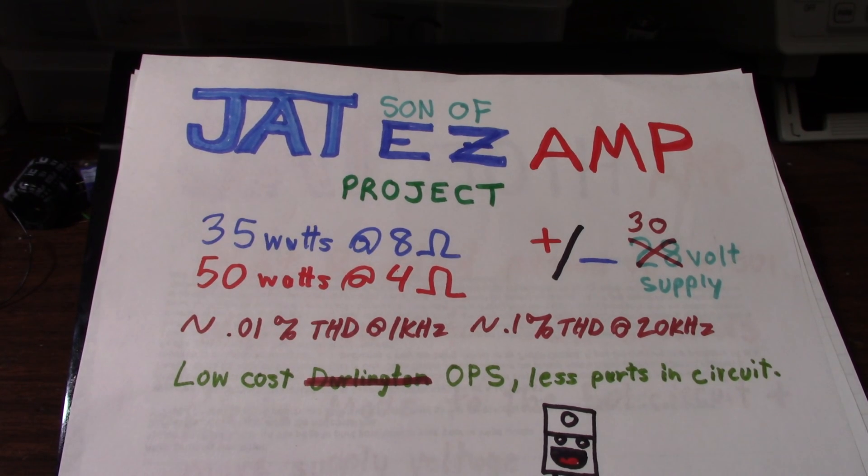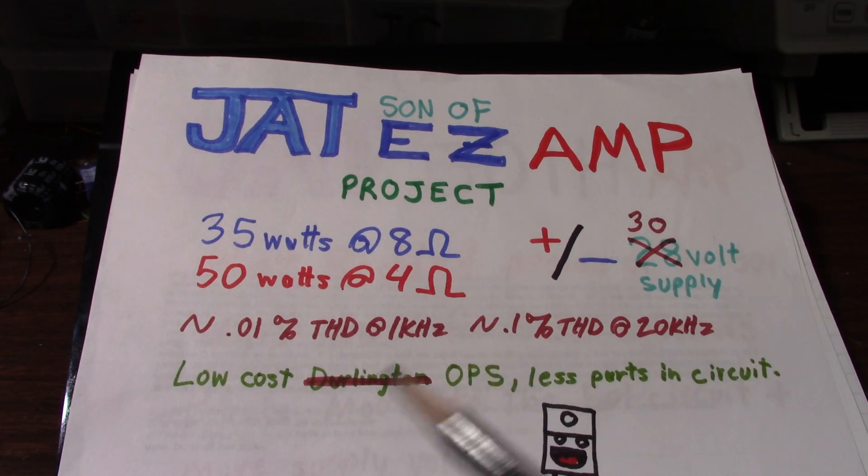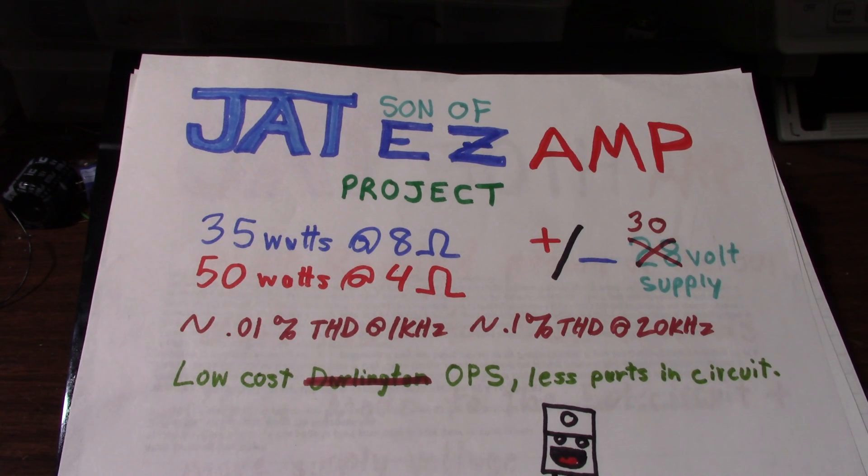I should also mention I'd like to make an even simpler version of this amp — a lower voltage, simpler version. I'll do some things to maximize the output swing since it's going to operate on a lower voltage. You might say just use a chip amp, but what's the fun in that? I want to design a little amp that some people might want to use — maybe a 25 watt amp into 4 ohms, something like that, maybe even less. That'll be kind of a side spin-off project.